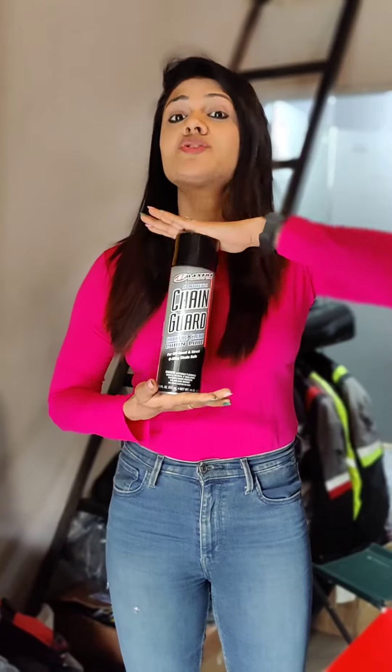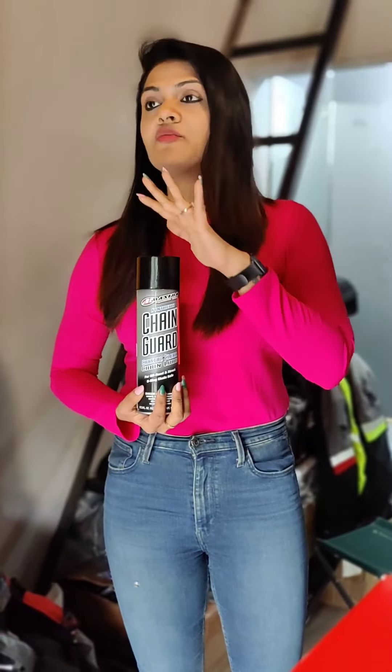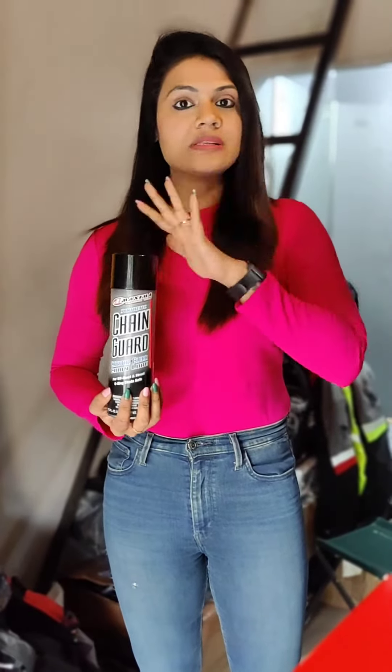Hey guys, so today we are going to talk about this product which is called the Maxima Synthetic Chain Guard. We have recently tried this on our store bikes and we loved the feel — everything is just superb, especially if you are an off-road lover or if you are riding in the rain.